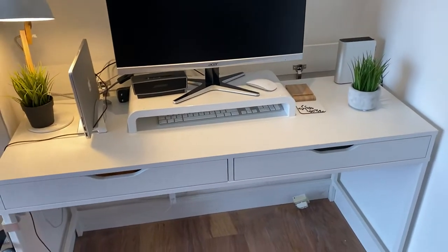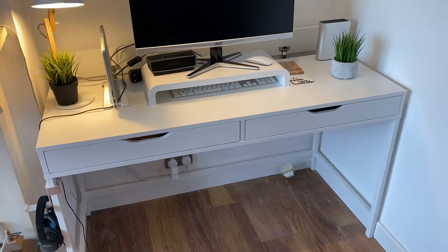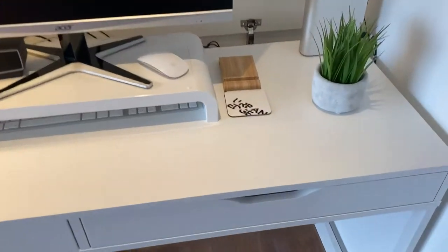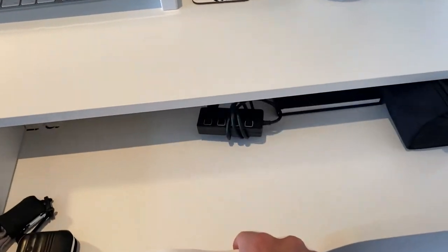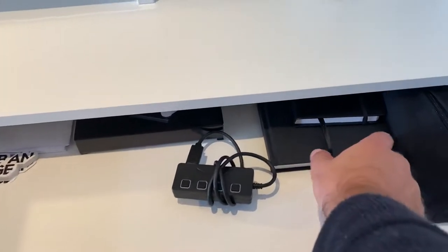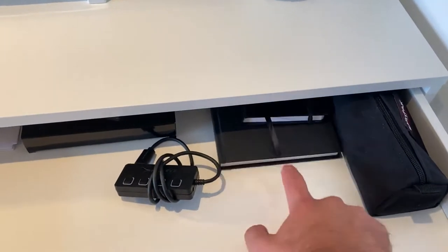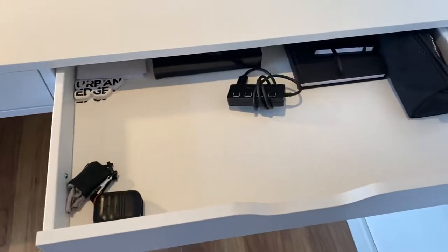Hi guys, just finished building my IKEA Alex desk. It's very nice. Drawers are very spacious. You can see I've got a big book — bits all the way to the back. You can see the size of it.